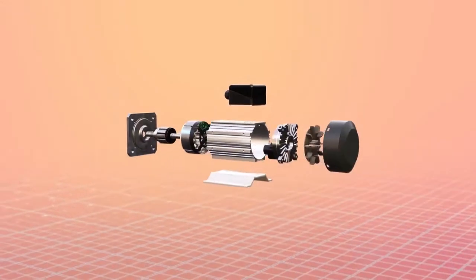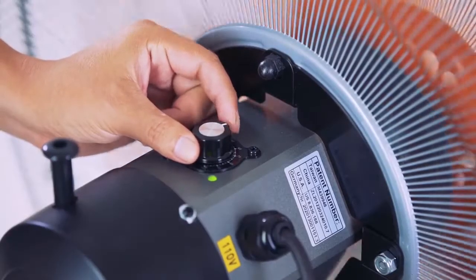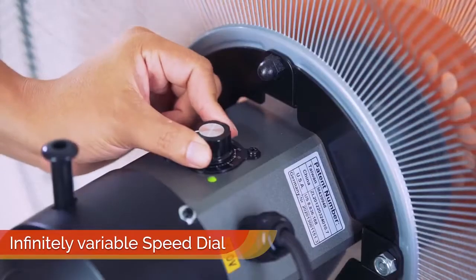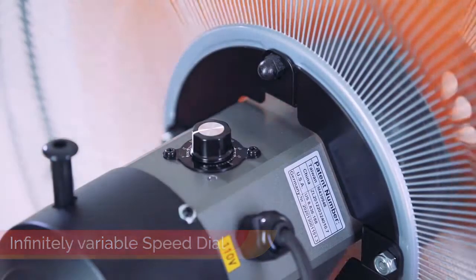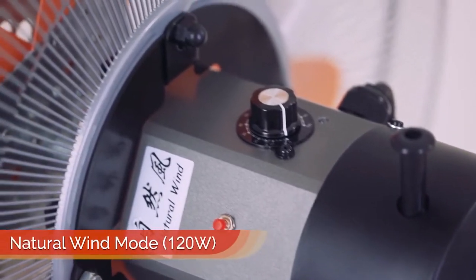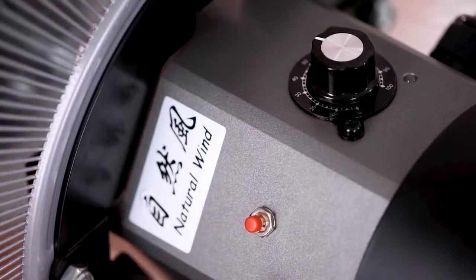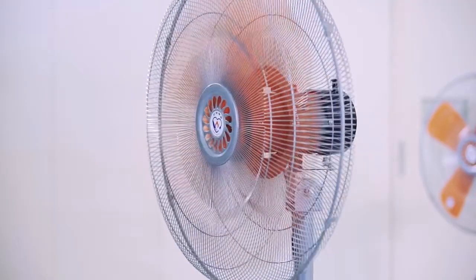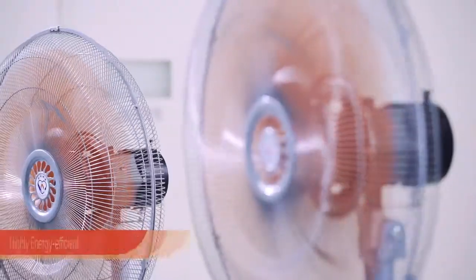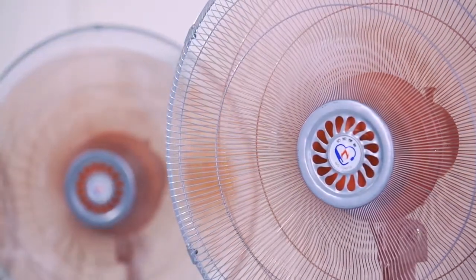But the main reason why these fans are so energy efficient is the brushless VC motor, manufactured by Yen Power themselves. A speed dial allows for seamless control of the air circulation speed. In addition, you can turn on the natural wind mode — the fan automatically runs through a preset cycle that is highly efficient and provides the perfect airflow for you and your workers.